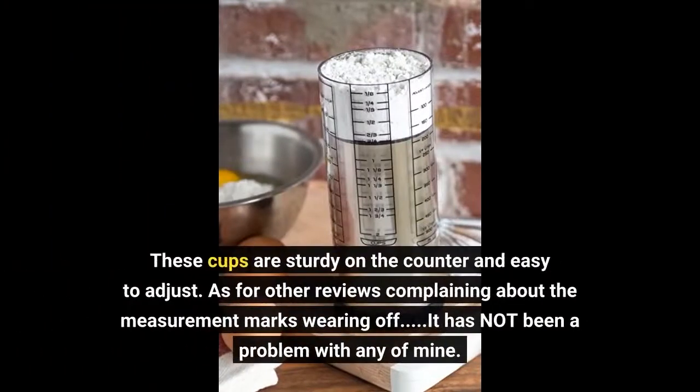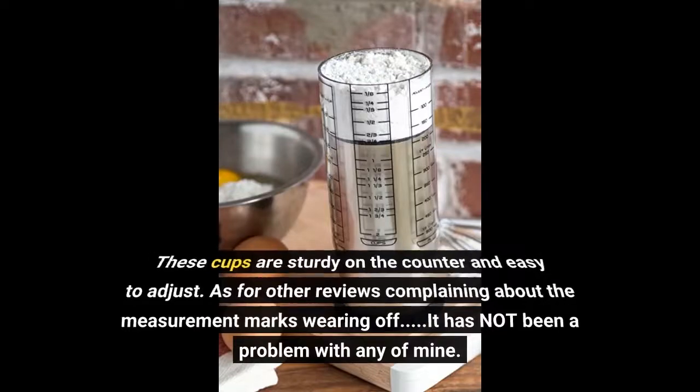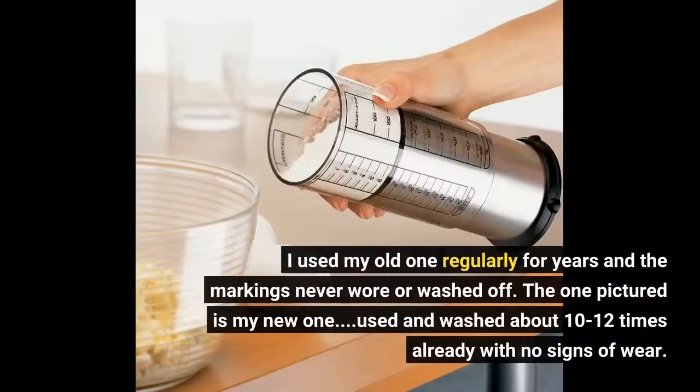These cups are sturdy on the counter and easy to adjust. As for other reviews complaining about the measurement marks wearing off, it has not been a problem with any of mine. I used my old one regularly for years and the markings never wore or washed off. The one pictured is my new one — used and washed about 10 to 12 times already with no signs of wear.